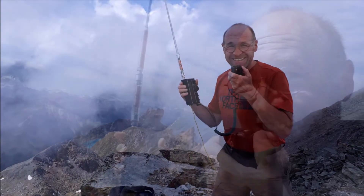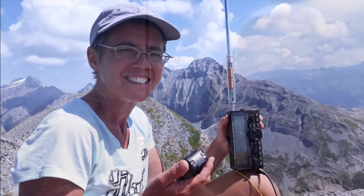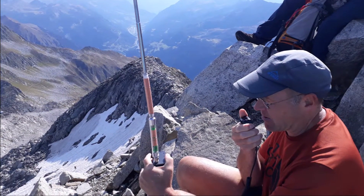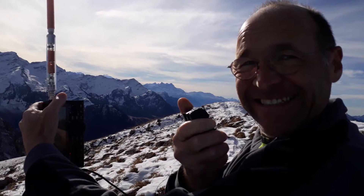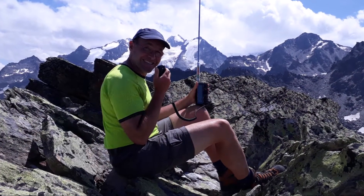EA5RU, this is HP9NBG portable returning. Very good morning, very good signal, five and eight, 58 on HB/JU-0001. Thank you for the call — your report is 59. QSL, EA3HP from HP9FZC portable, report five and nine. QSL, Daniel. Thank you very much, bye-bye.